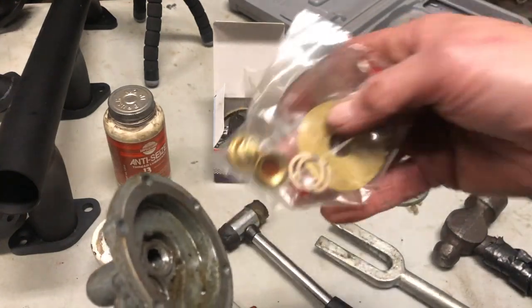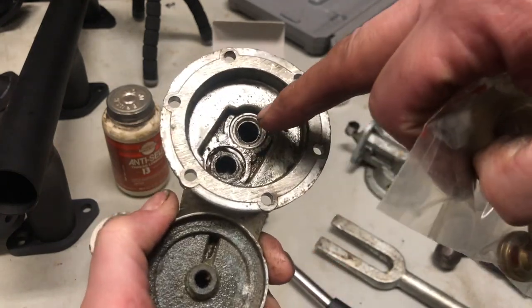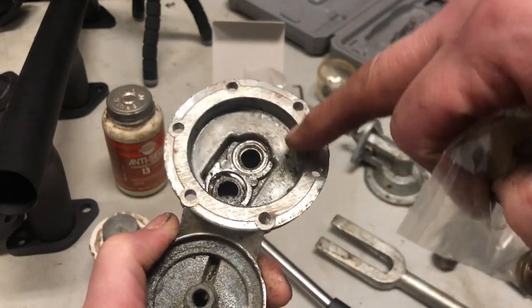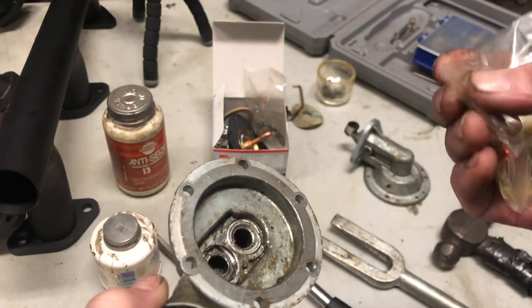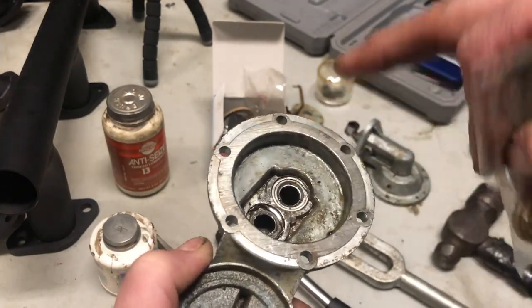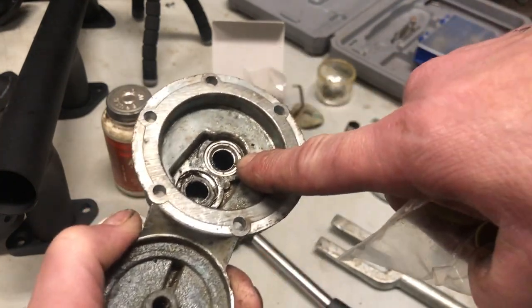It's got the diaphragm in here for it. These check valves right here — when I took this thing apart I got the diaphragm out. The check valves look pressed in. They don't look like what I imagined. There are some videos on YouTube that show how to do the fuel pump rebuild, but none of them show you how to take these check valves out.